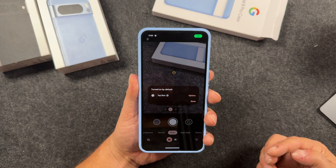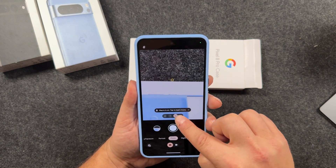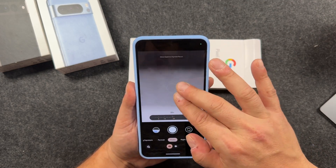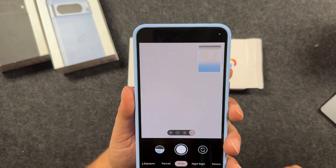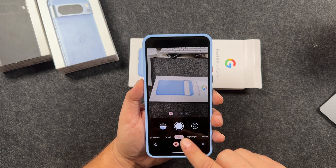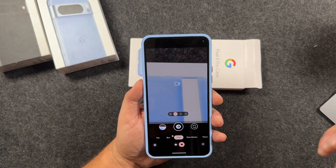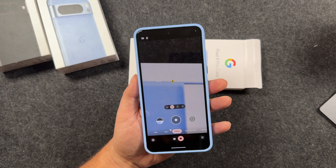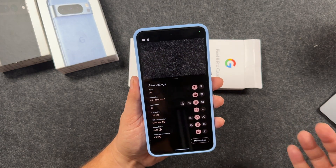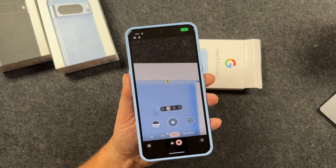A quick look at the camera app — you have Top Shot, simple photos, two times zoom and five times zoom. You can zoom in digitally all the way up to 30 times. You also have 0.5 ultra wide zoom. Shooting modes include night shot, panorama, portrait, long exposure, and action pan, plus video features. There's some cool AI built into this phone especially for video and photo — I'll be showing you that in a full camera tutorial. Settings give you even more pro features, taking it to a completely different level of photography.